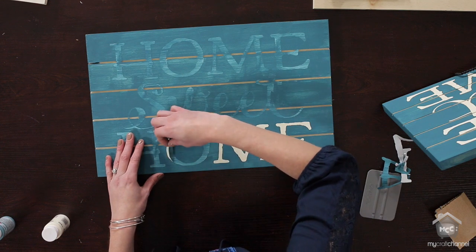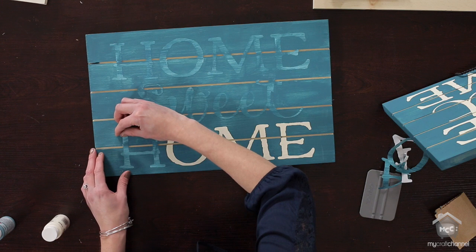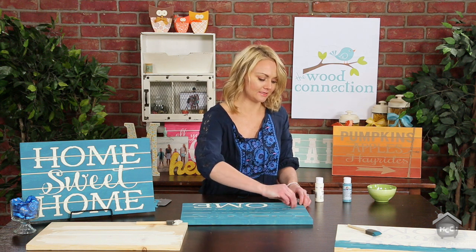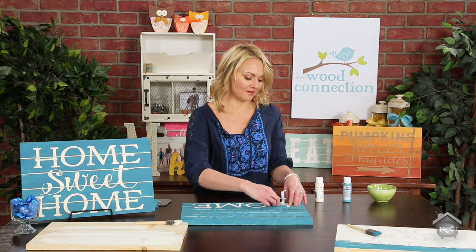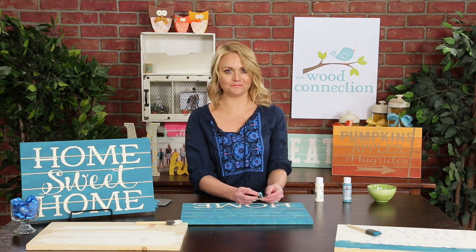This is turning out so cute, I love it! You'll just keep going, doing your whole project. You can shop our website, thewoodconnection.com, for lots of sayings and ideas for seasons and holidays. We have a discount code in the description. For more tips and ideas, you can visit us at thewoodconnectionblog.com. Thank you!